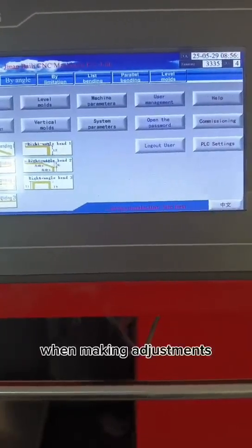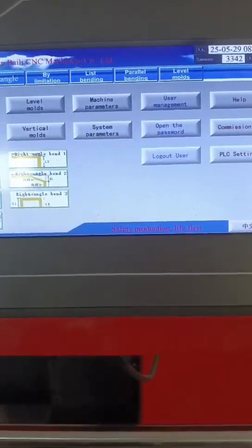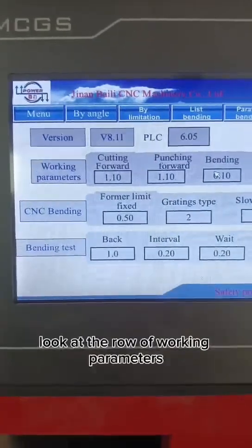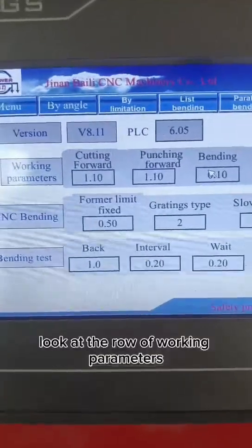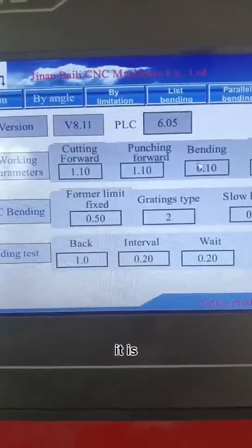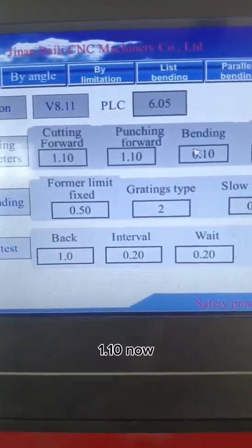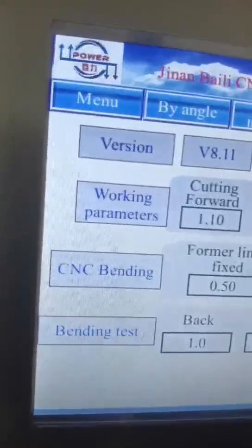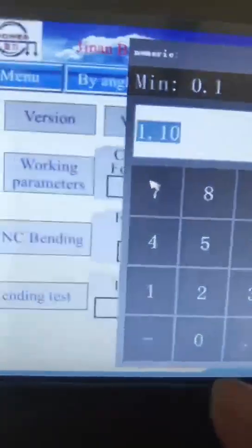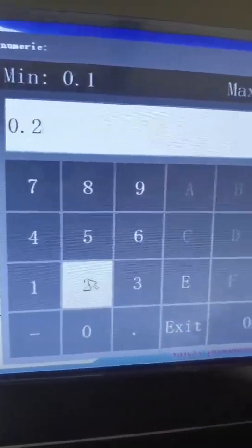When making adjustments, click the system parameters button. Look at the rule of the working permit. For cutting forward, it is 1.10 now. I'll change it to 0.2. OK.